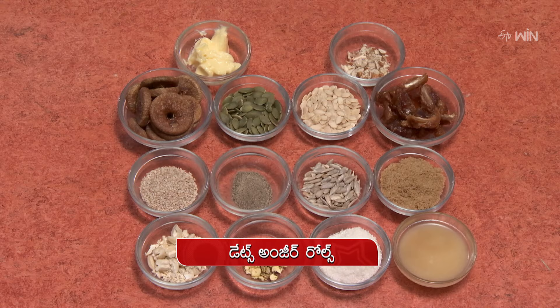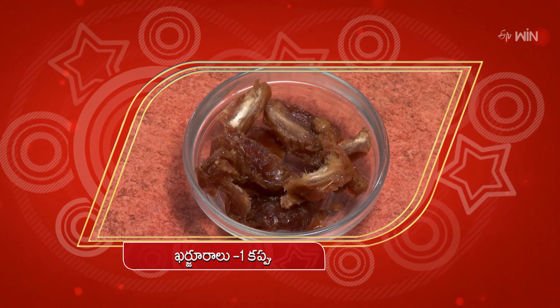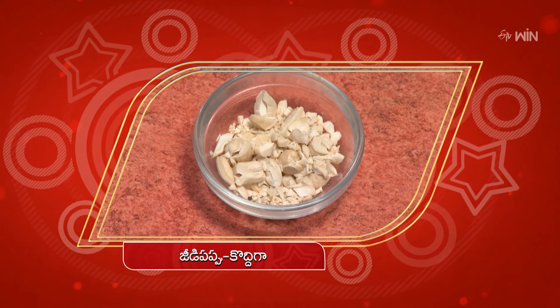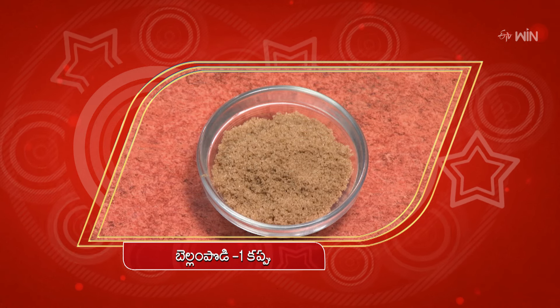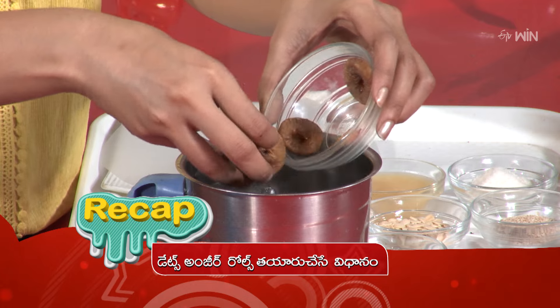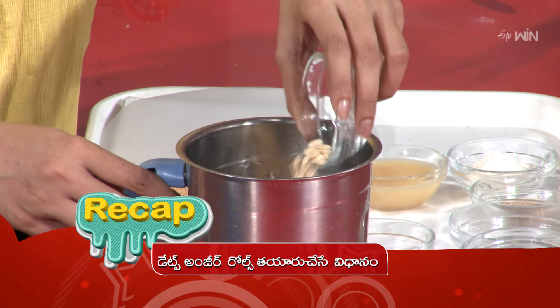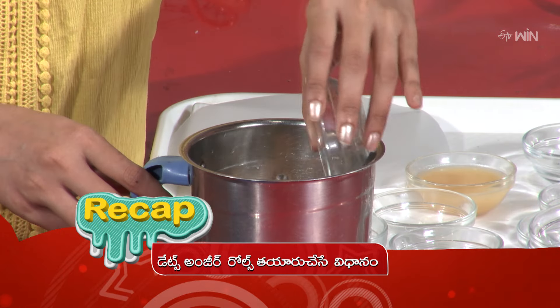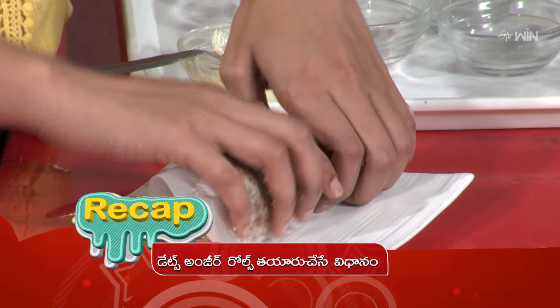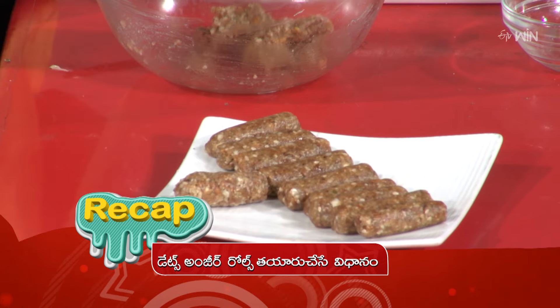Rolls are ready! I am ready for dates and anjir rolls. I will try to make the dates and anjir rolls. You can open the dates and anjir rolls. You can serve the dates and anjir rolls for ages 4 and above. Ingredients: badam, pista, sunflower seeds, jaggery, and more. Mix in a mixing bowl, put it on butter paper, add a roll and cut it. Then the dates and anjir rolls are ready. Thank you.